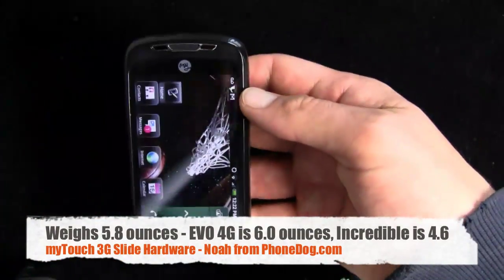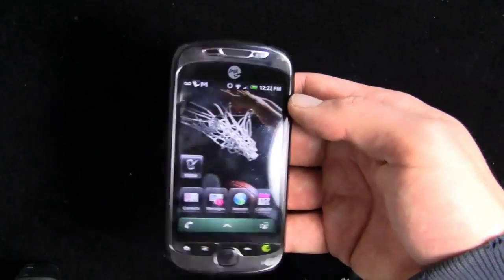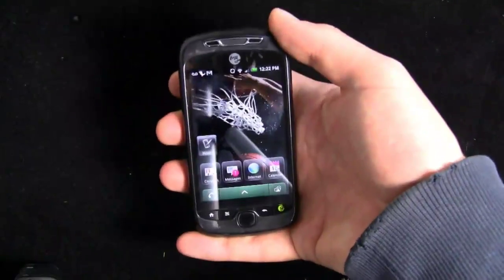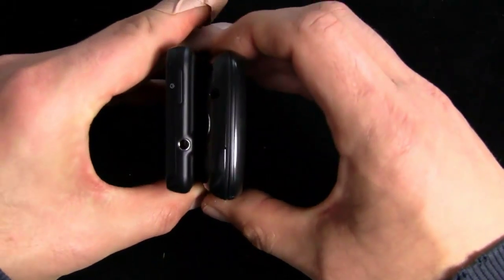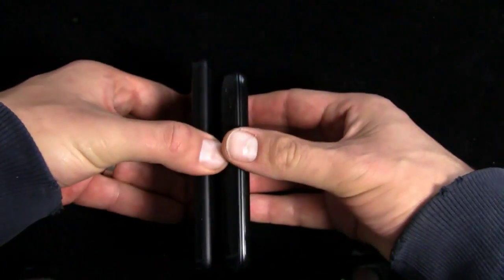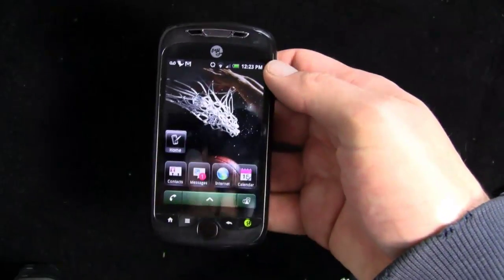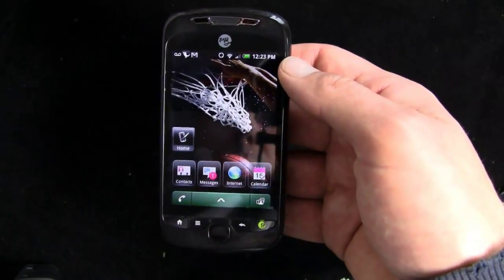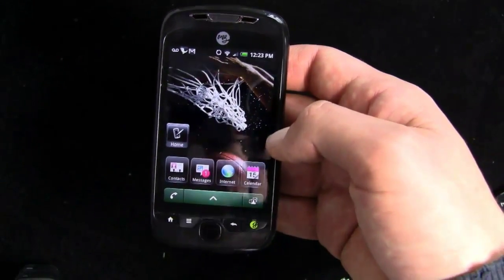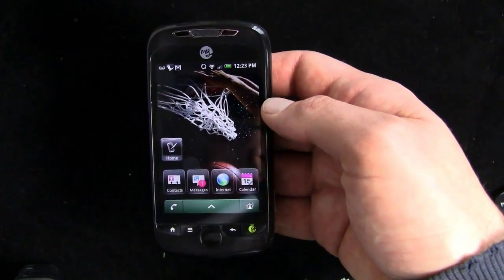The phone is plastic but solid, a little on the heavy side just because it is a double-layered QWERTY slider. It easily fits in one hand and is pretty pocketable. It's noticeably thicker than the Incredible, which is 11.9 millimeters, and the Evo is a little thicker than the Incredible too. Definitely smaller than the Touch Pro 2, and for people coming from T-Mobile's Sidekick line, definitely smaller than a Sidekick. But I think it's a small price to pay for what has been an excellent QWERTY keyboard.